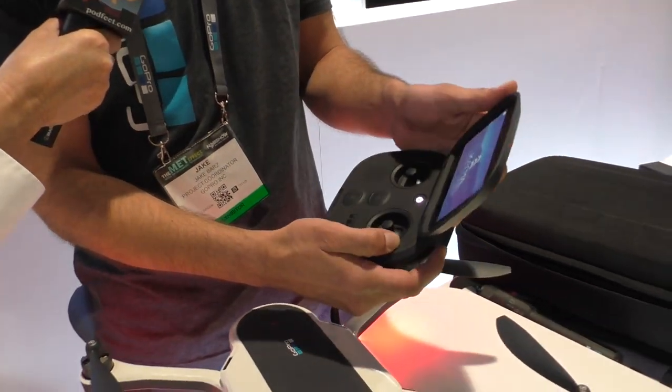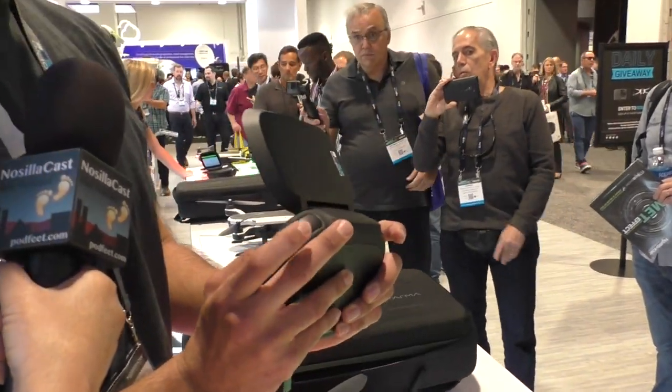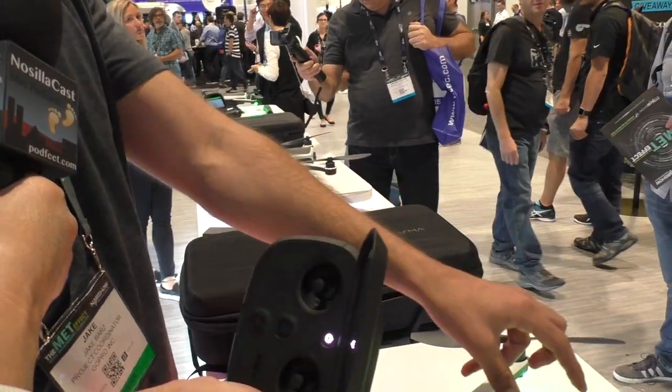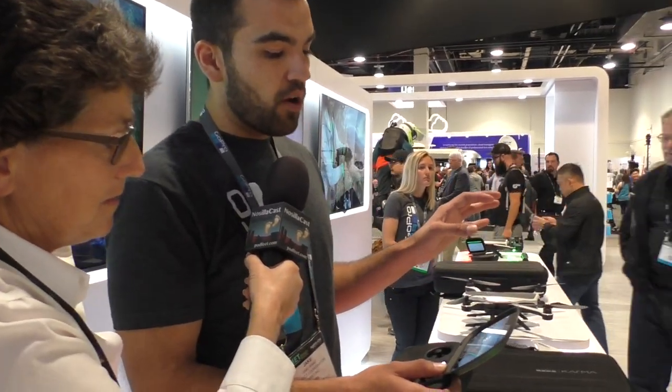We can use both because we actually do use the Hero 3 on the other quadcopter. Worth noting the design of the Karma controller — this is our proprietary controller, no smartphone necessary. We got the inspiration for this design based off of a video game controller. Super intuitive, two joysticks, trigger buttons for shutter and mode, full camera control and flight. This dial here will actually control the gimbal pitch, and the screen is about two times as bright as the average smartphone. So even in the most severe desert conditions, you'll still have all that detail. It's also designed to be used with polarized glasses, so you won't get that distortion effect.